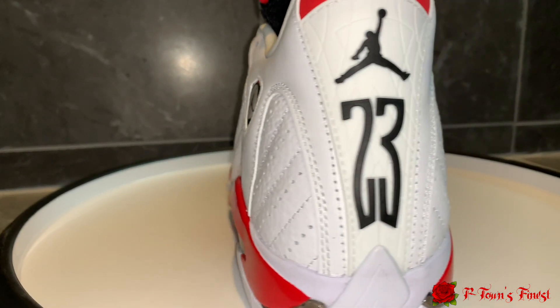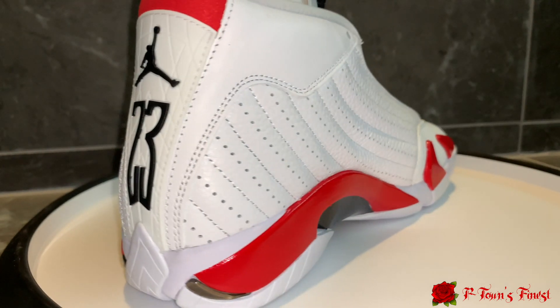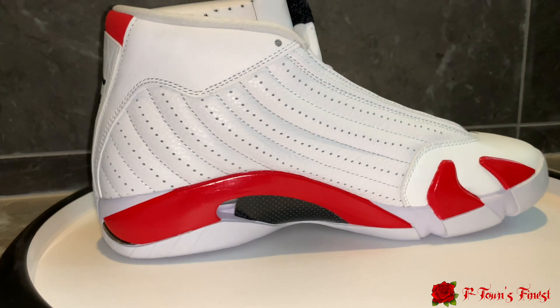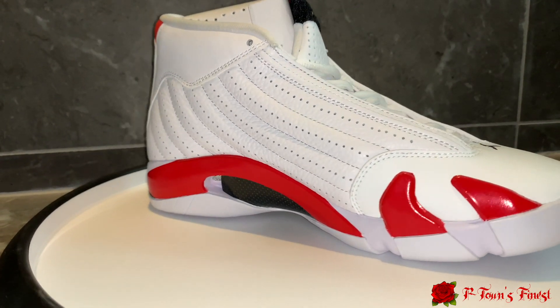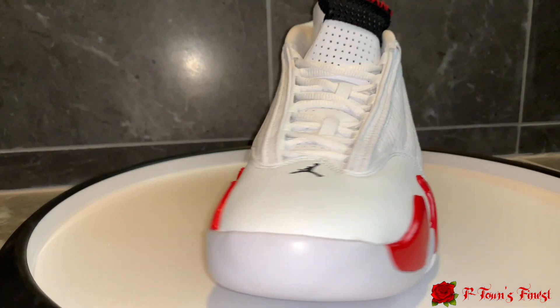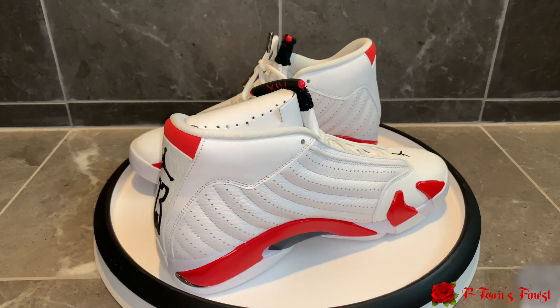For the midsole we got the red arch and then the two little red spikes. Honestly my favorite part about the 14 is these two red spikes — I don't know what it is about them but they're just really dope to me and they stand out the most. Moving up to the base of the shoe we got the all-white going around the entire shoe.